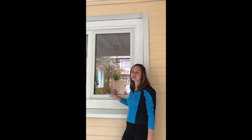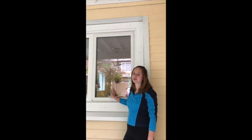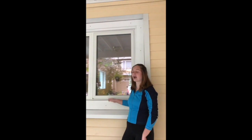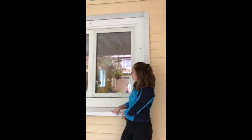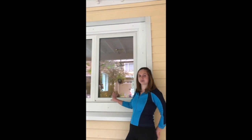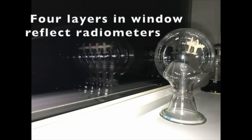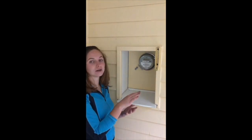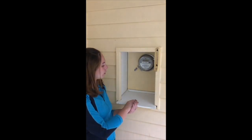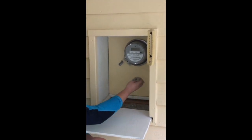We replaced our windows with Alpen windows, which are super energy efficient and quadruple pane. Then we added 10 inches of cellulose insulation, as you can see right here. Our windows are now inset. Over here you can see we left a little bit of house open so you can pull this out and see how we have our fluffy and light cellulose insulation.